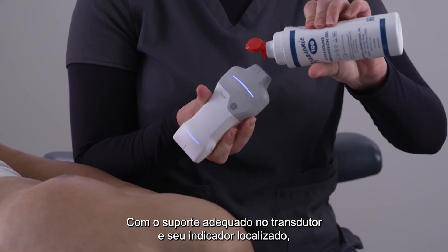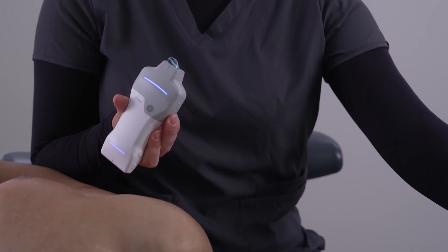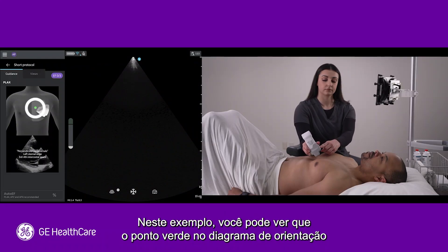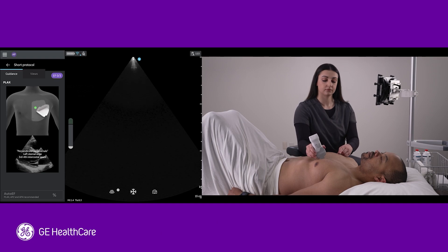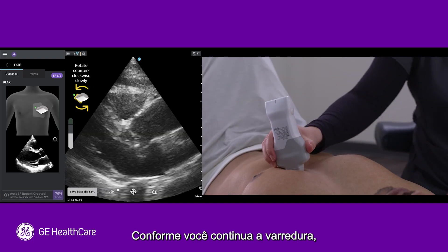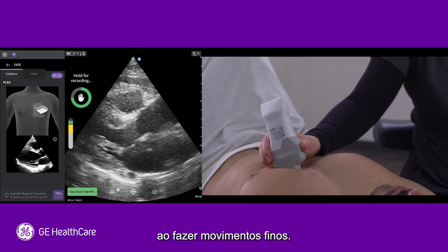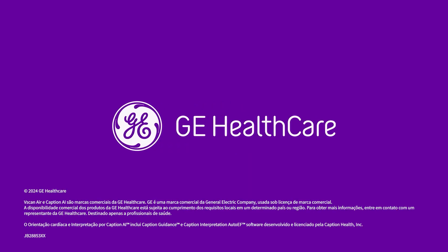With the proper hold on the probe and your indicator located, you are ready to start scanning. In this example, you can see that the green dot on the orientation diagram is pointing towards the patient's right shoulder. As you continue to scan, stabilize the side of your hand to give you more control when making fine movements.